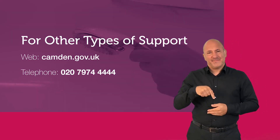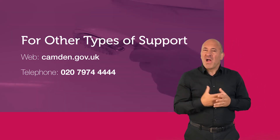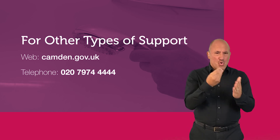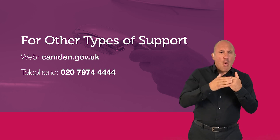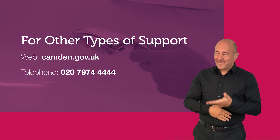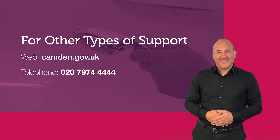We hope you found this video helpful. There are other types of support that Camden offers, including cost of living and heating advice. For more details, visit our website or call 020 7974 4444.